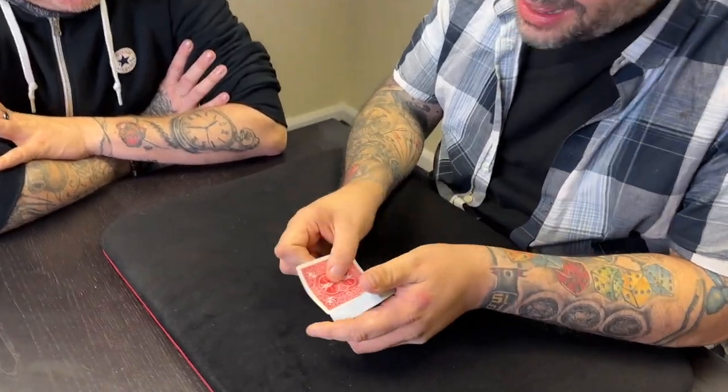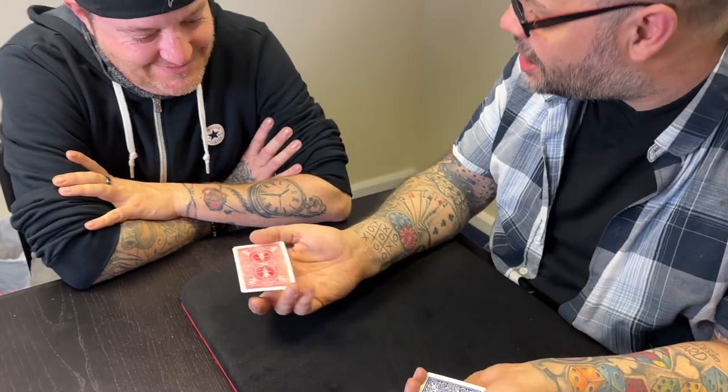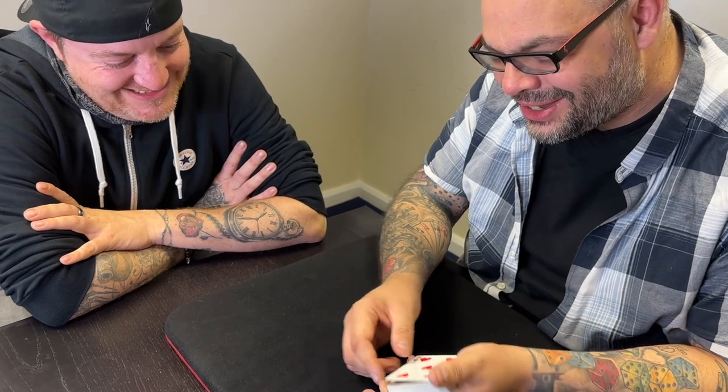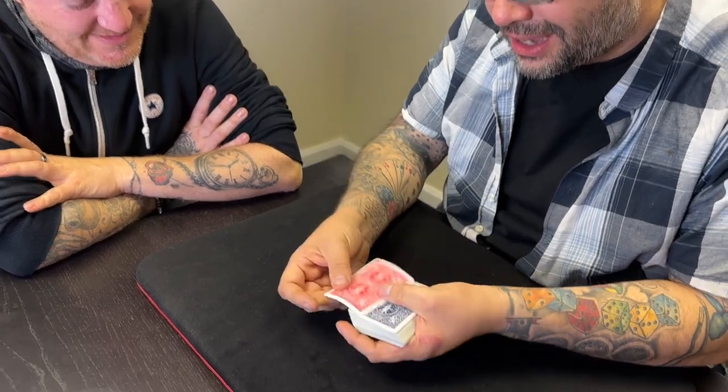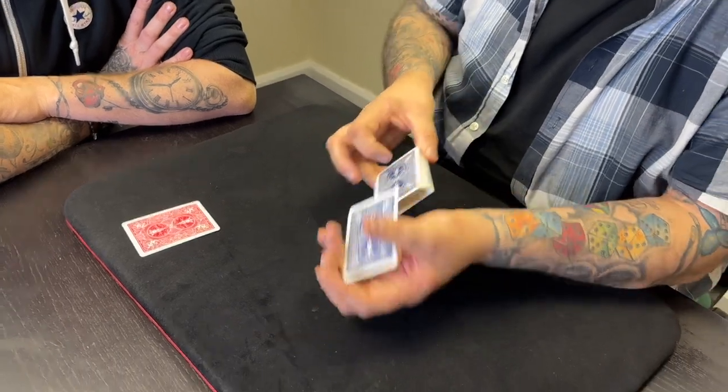Now there's a rule in magic — never do the trick again, right? Because the first time it's entertainment, the second time it's educational. I'm going to do it again. I'm going to pop that card there because we don't need that one. Let's see if we can do it again — I'm just going to go through the cards like this, anytime you want just say stop.